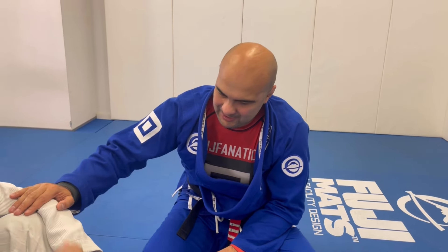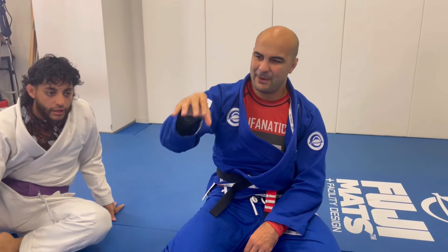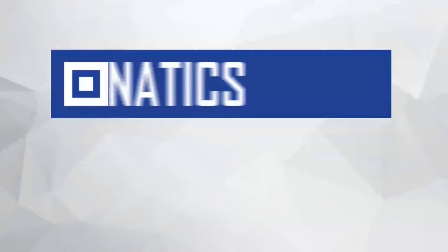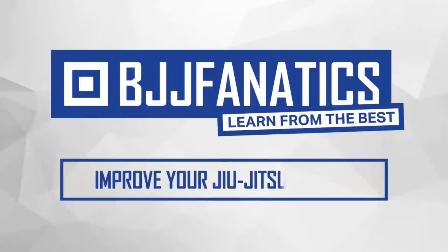It's a huge honor to teach you one more move. I have instructional videos at BJJ Fanatics about pressure passing and over-under passes — make sure to check that out. Please subscribe to help grow my YouTube channel. Use the promo code 'YouTubeFaria' to get 10% off any instructional video at BJJFanatics.com.